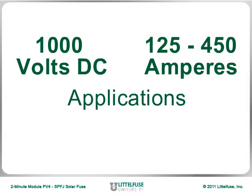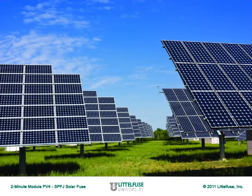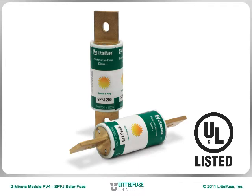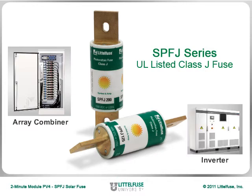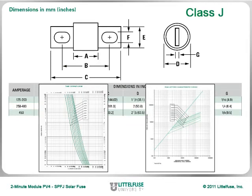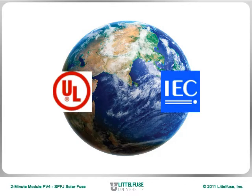New from LittleFuse: 1000V DC fuses for 125 to 450A applications, specifically designed for the ever-increasing voltage demands of worldwide solar applications. The SPFJ SolarFuse is a UL-listed Class J fuse designed for higher power photovoltaic applications, such as recombiner or array combiner boxes and inverters. The smaller footprint and Class J body dimensions and performance characteristics of the SPFJ allow this product to be globally accepted to both UL and IEC photovoltaic requirements.